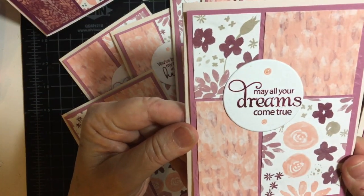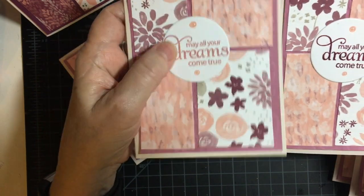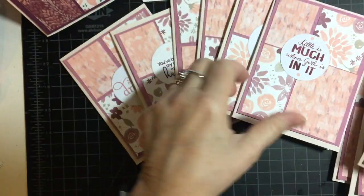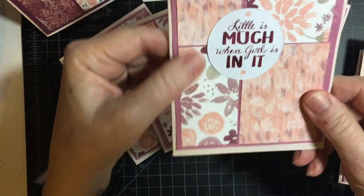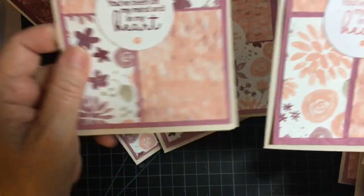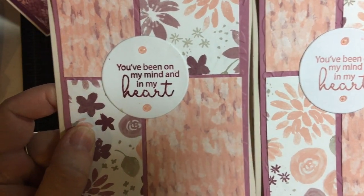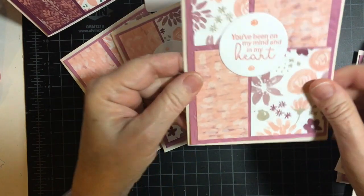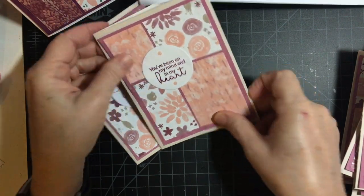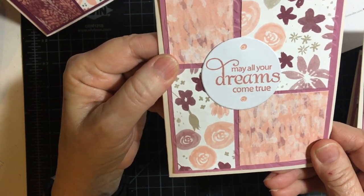Here are the completed cards: 'May your dreams come true' in blushing bride and in rich raspberry. 'Little is much when God is in it.' 'You've been on my heart and in my mind' — the same sentiment in two different colors. And last but not least, 'May all your dreams come true.'